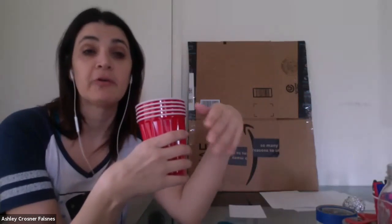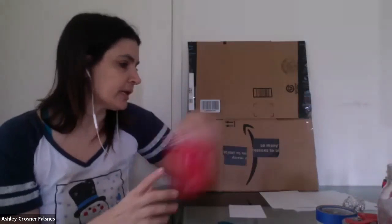Well, not throwaway — we're recycling right now, we're reusing. So reusing. It's okay if you've already had a sip from the cup. Then you need a pair of scissors.